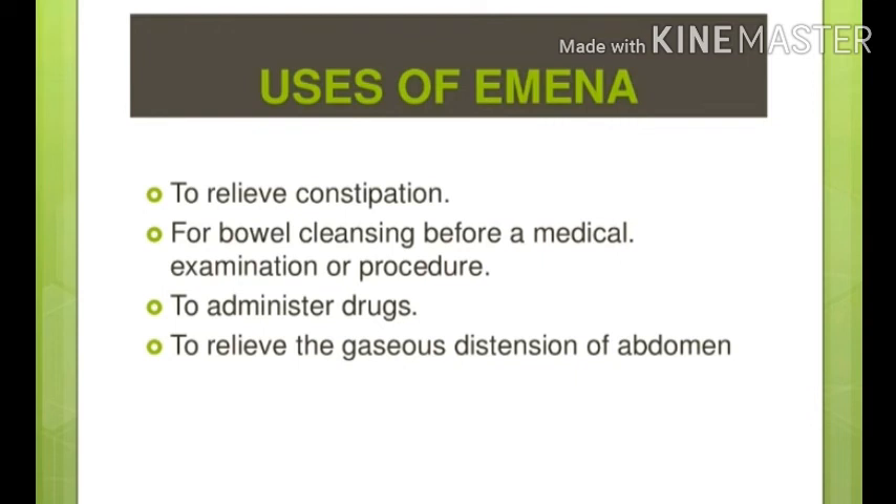Why can we give a patient enema? First, if the patient has constipation, we can give it. Also, if we have a procedure or operation and have told the patient to keep NBM — the bowel should be empty — we can give enema before the procedure. If we have to administer a specific drug in the lower bowel, such as anti-helminthic drugs, we can give enema. Additionally, if the patient's abdomen is filled with excess gas, we can also give enema.